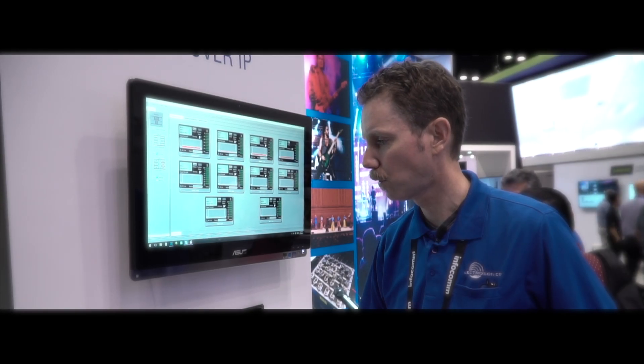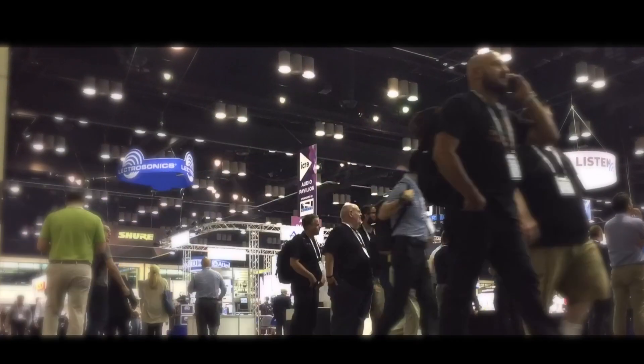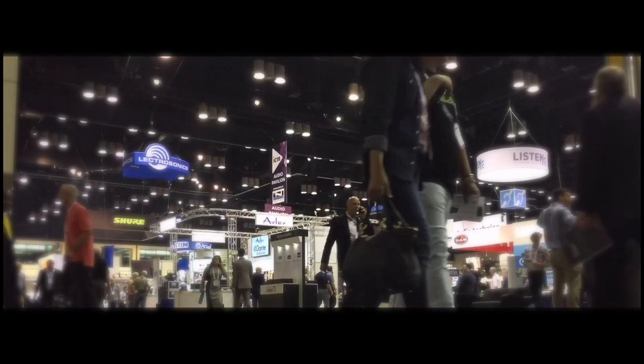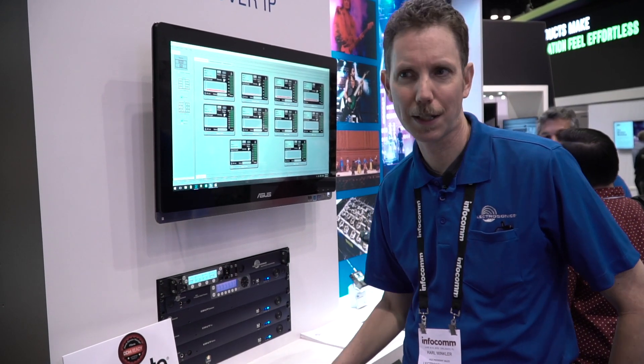We didn't want to abandon our existing user base. So many new systems come along and it's like a break from the past — new technology that's wonderful, better performance or whatever features you can get in there, but it's not compatible with anything that came before.